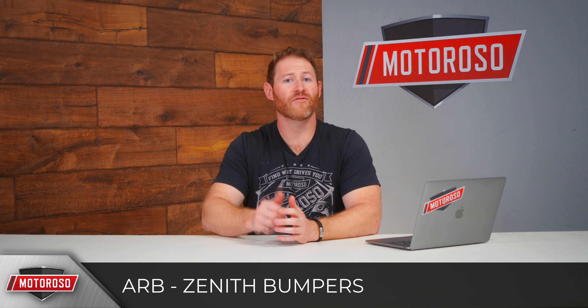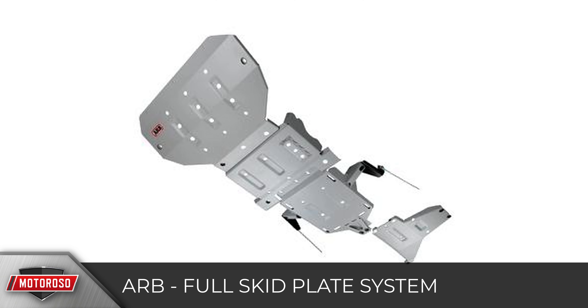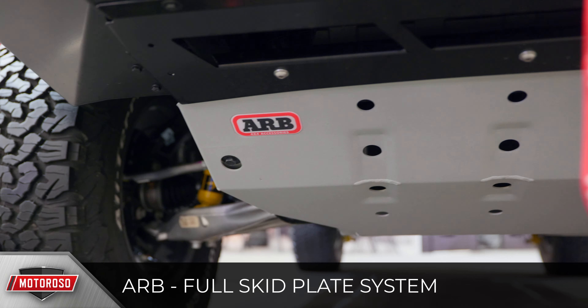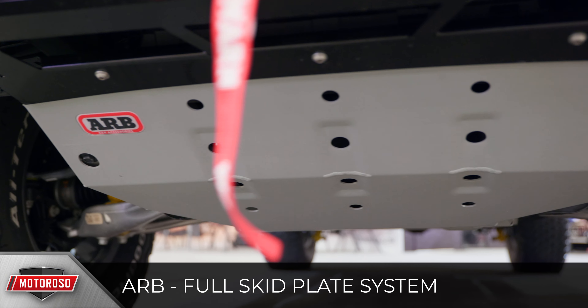Before moving on from ARB, they were the only company that brought out a full skid plate system for the Bronco, setting you back about $700. This is a must-have if you're going to do any wheeling and want to protect the underbody of the vehicle.